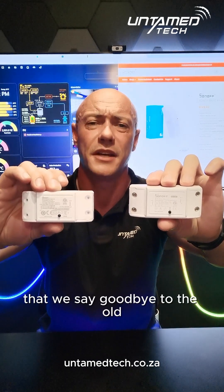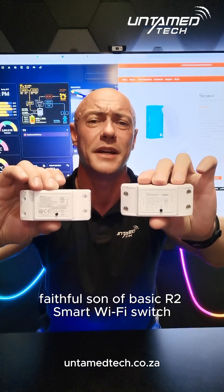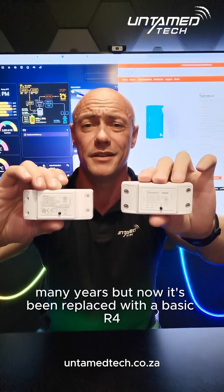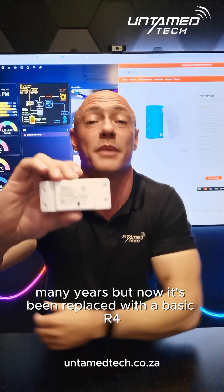With a heavy heart, we say goodbye to the old faithful Sonoff Basic R2 smart Wi-Fi switch. It has served us well for many, many years, but now it's been replaced with the Basic R4.